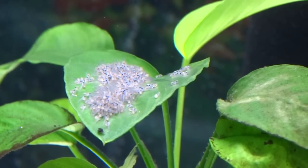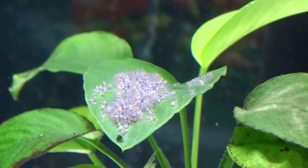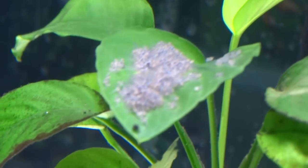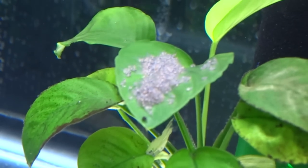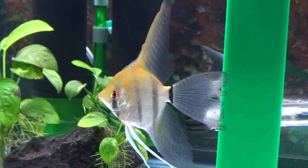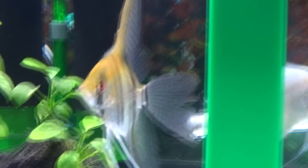A lot of people say you can tell by the bump on the male's head — that males will have a bigger bump than the female. I mean, there have been a few males I've had where they had that bump, but I wasn't able to determine that until after I saw the male breed with the female. And as you can see, the silver veil right there is a male and he doesn't have a bump.